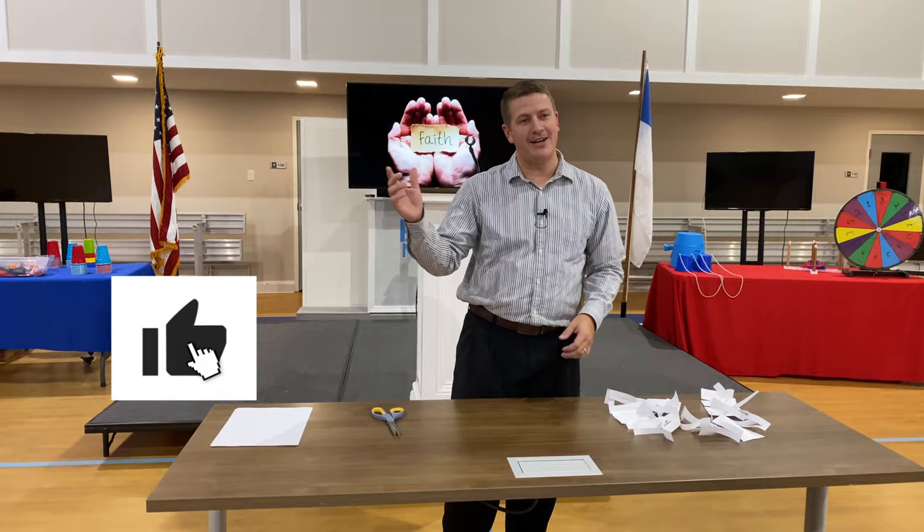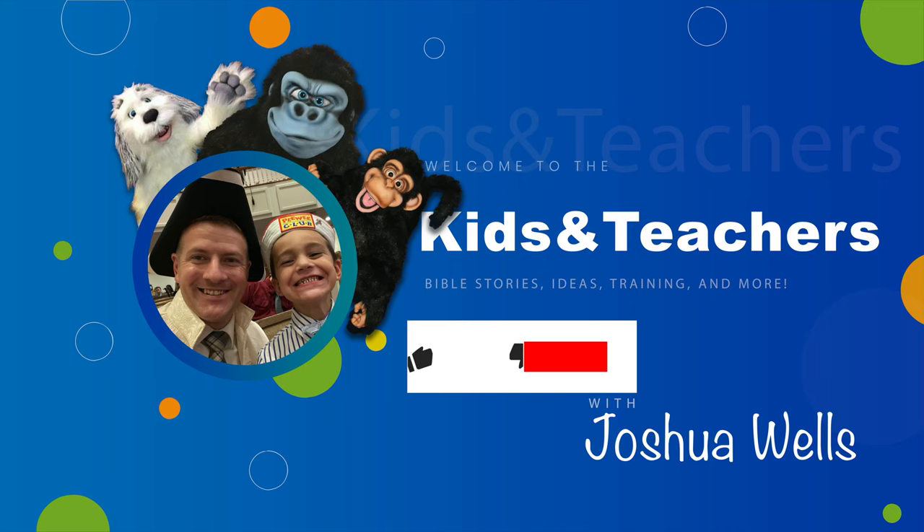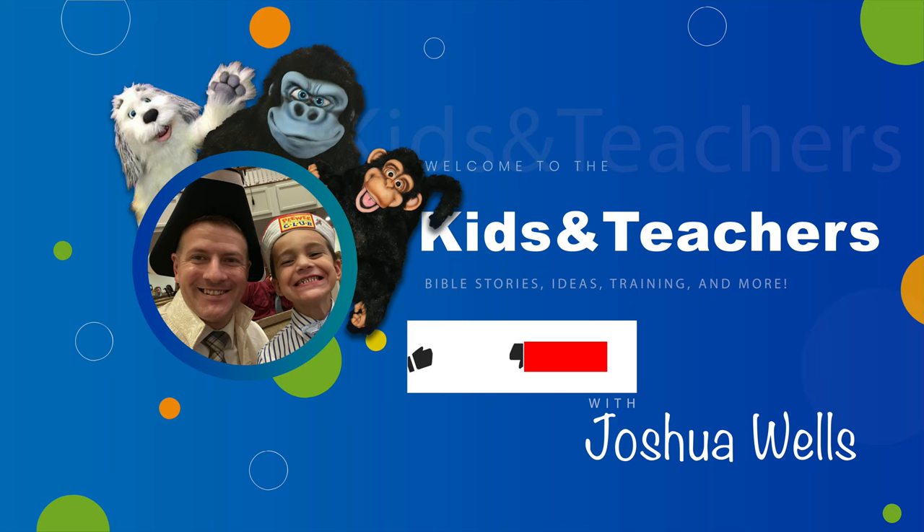Hope you enjoyed the video. If you did, go ahead and like it. If you really like it, go ahead and subscribe. We'd love to have you as part of our channel, and it does help us as well. Hope you have a great day. Enjoy the rest of our videos. God bless you. Bye-bye.